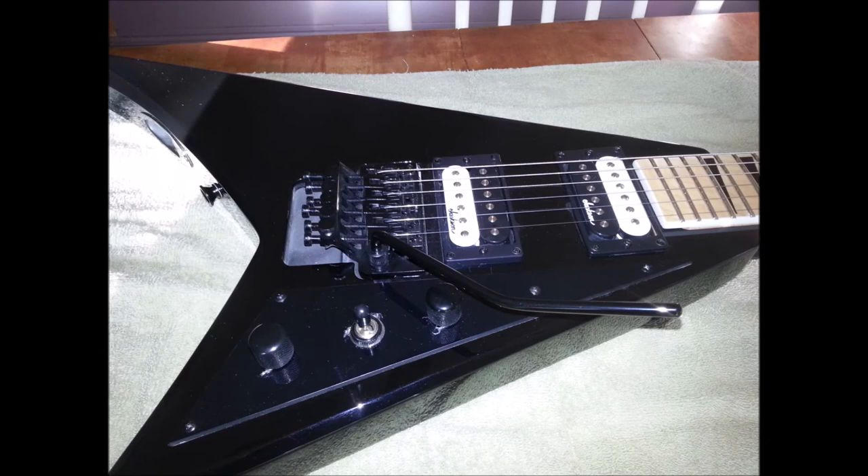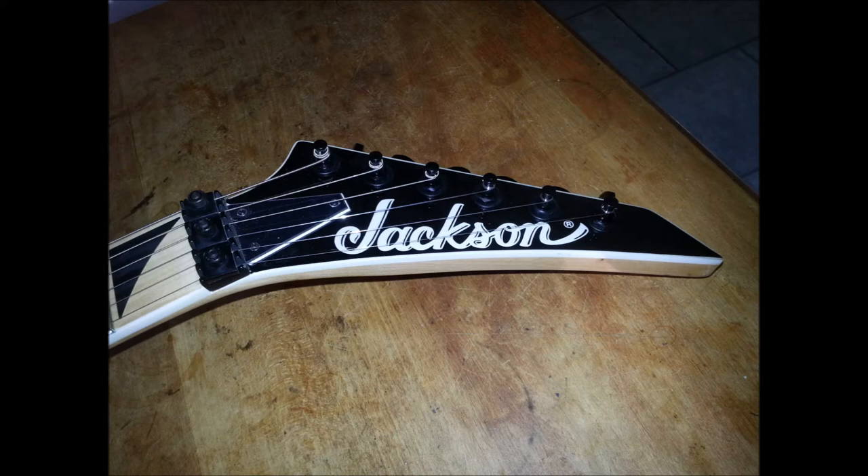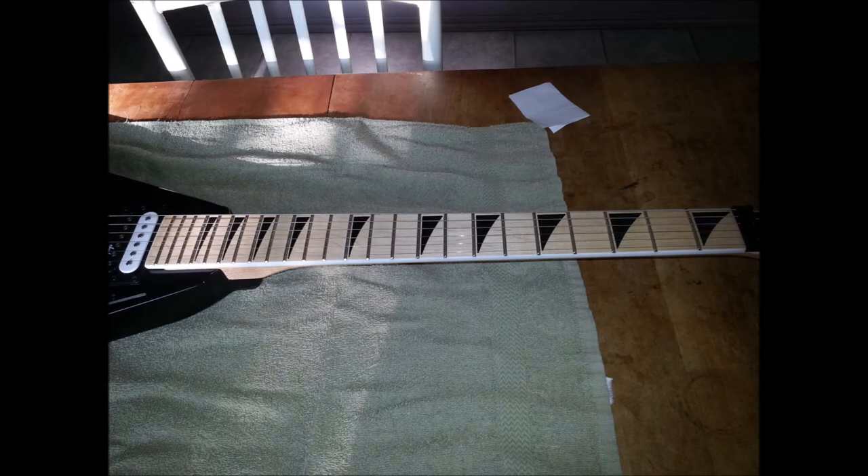Bolt-on versus neck-through-body also has to be taken into consideration. My Jackson Flying V is a jam guitar — basswood body, maple neck and fingerboard. That guitar doesn't sound bad, but basswood basically has the tonal qualities of a rotten tree stump. I can contest to this because I've heard them at high enough volume — they get really muddy, really bassy, with almost no highs. However, the brilliance of maple is that there's almost no bad maple out there; maple will always give you a very consistent bright sound, whether it's in the body, the fingerboard, or the neck.